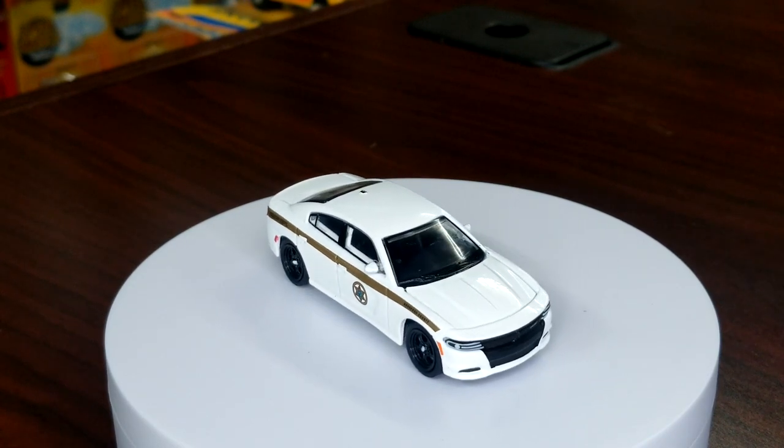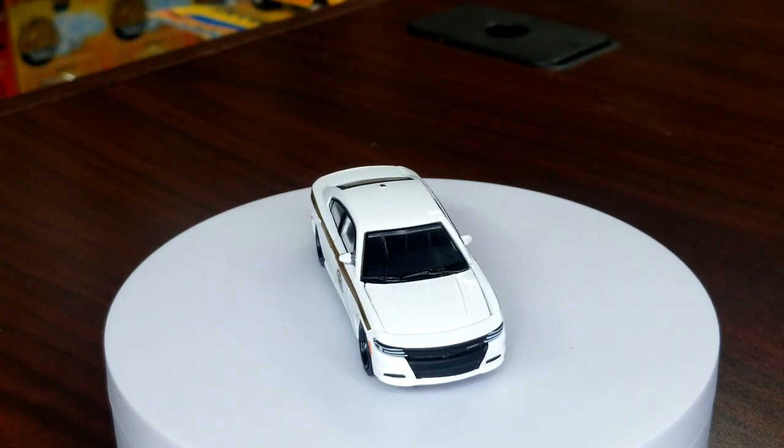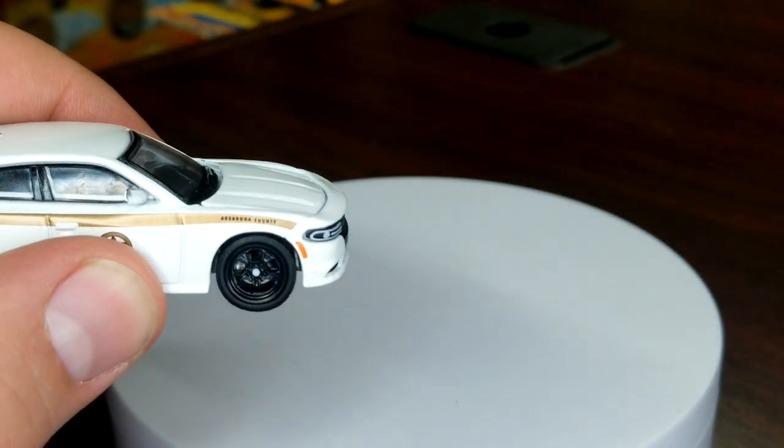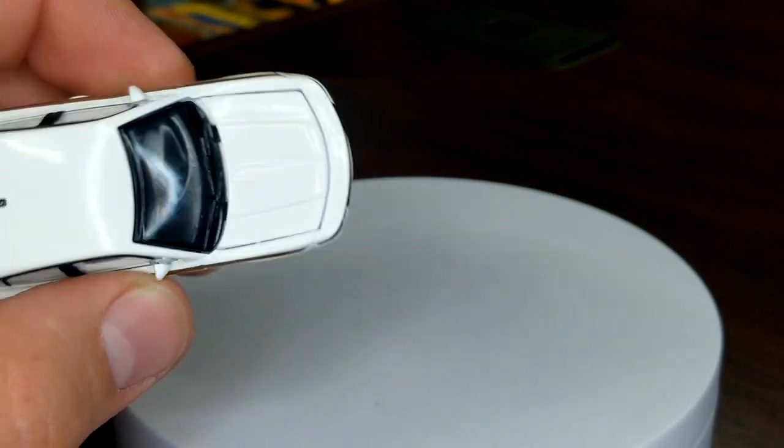That's perfectly fine, although this casting does look a lot better with a push guard on it. Now this hood is integrated — there's no way to grab the edge of it, so we'll see if I can get this open.